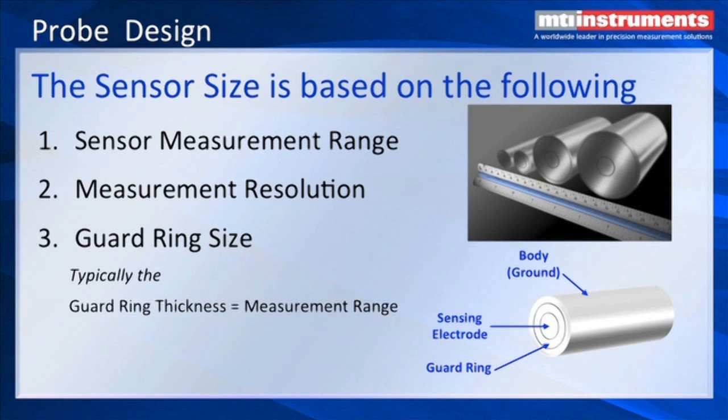Typically the guard ring thickness has to be equal to the gap. We can actually make it a little less than the gap, but good design practice dictates that the guard ring should be about the same as the gap. The center element is going to be proportional to the gap. And then we have a third element called the body, which is grounded — that's how you grip the probe without shorting out the guard ring.